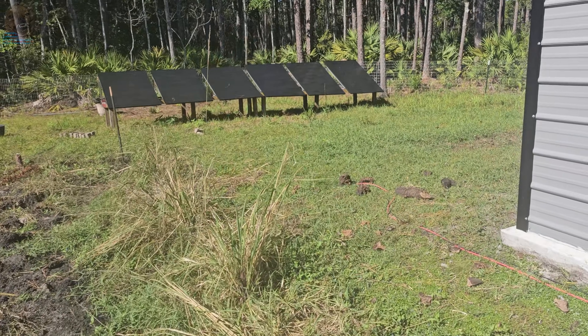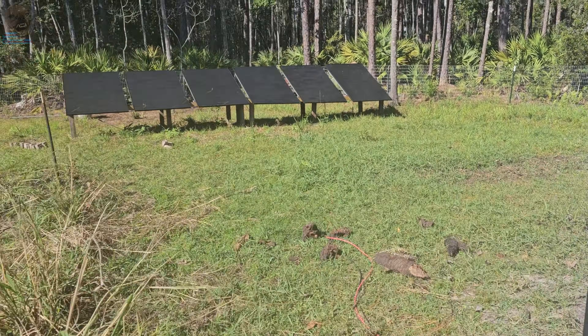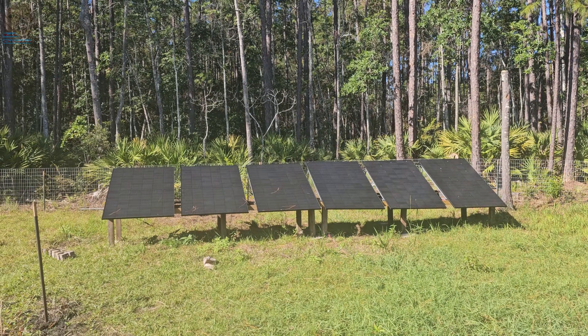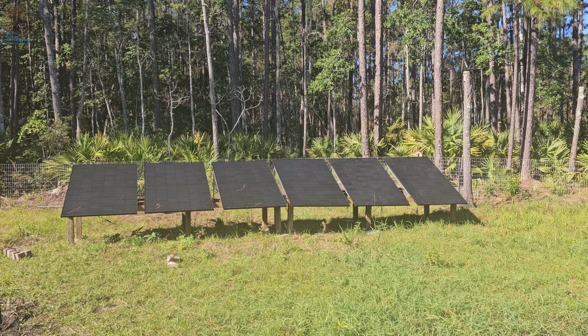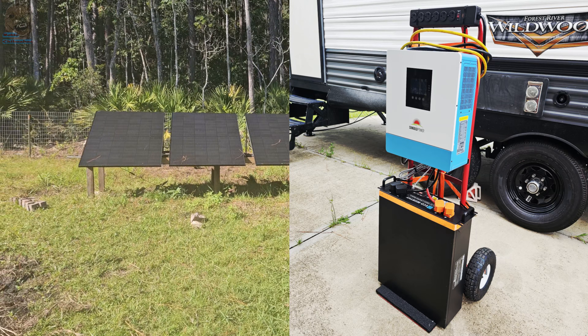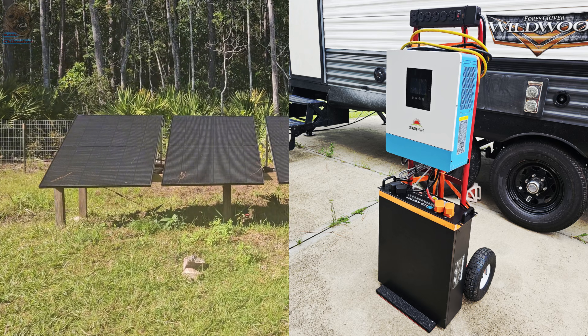In the last video I built this solar panel rack. It's been sitting here for a few months doing nothing, so today we're finally putting it to work. I'm connecting it to a 5000 watt DIY portable power station that I built a while back.